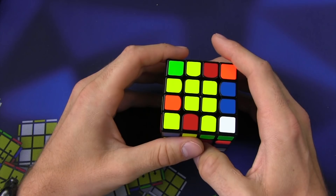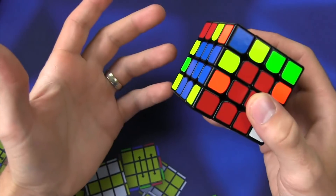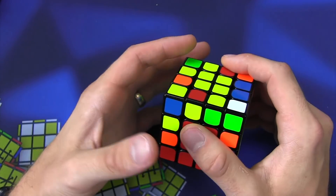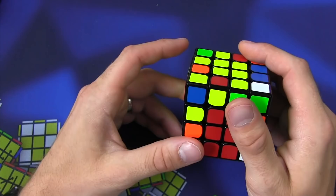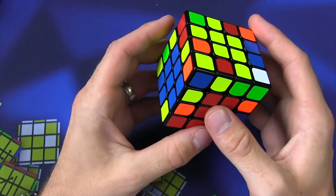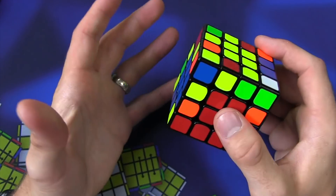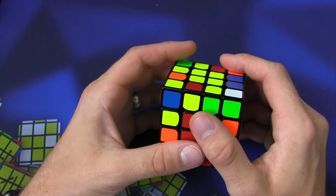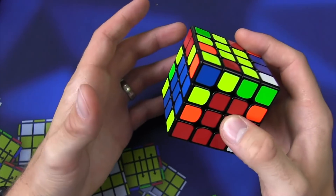Hey, Sean here from SpeedCopyView.com. I use 6-2 for edge pairing on a 4x4, which means I solve 6 and then 2 more, and I'll demonstrate how 6-2 works. But there are a lot of times where it doesn't work out — sometimes you just do 6 and you're done, sometimes you have to do 5 and then 3. There are different variations because the edges are not always the same, or you have ones that just need to be swapped. I'm going to go through a lot of the cases you'll see and what my thought process is, so if you do 6-2 or want to try it, you have an idea of what to look out for.